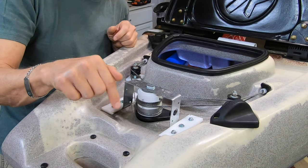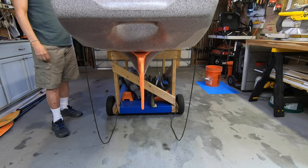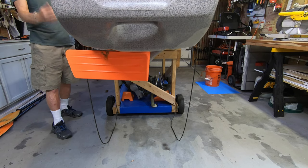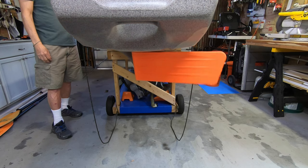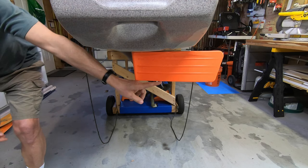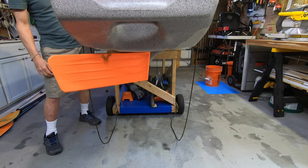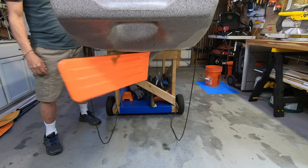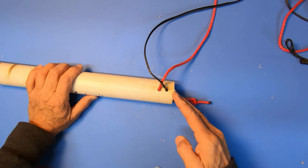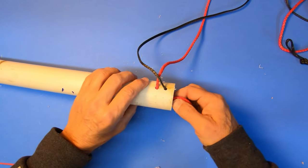Let me show you what the rudder does with one handle. I'm going to move the lever and you can see I get a full 90-degree move when I pull it back, and another full 90-degree move when I move it over to the other side. So I've maximized my ability to steer the boat and it's smooth.